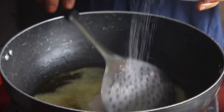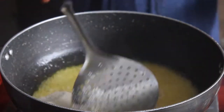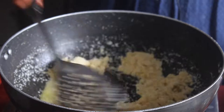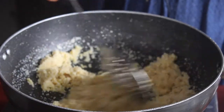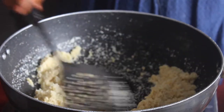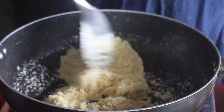Add a cup of rice and roast the rice. The rice is very tasty. If you use the rice, it will be very tasty.